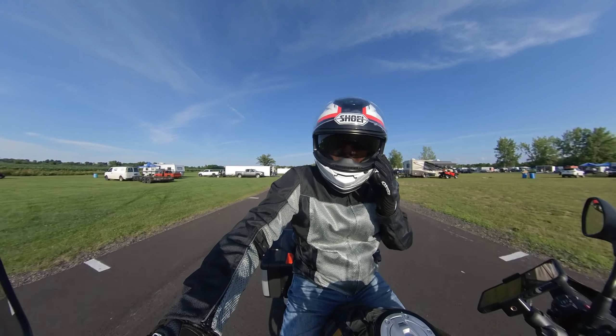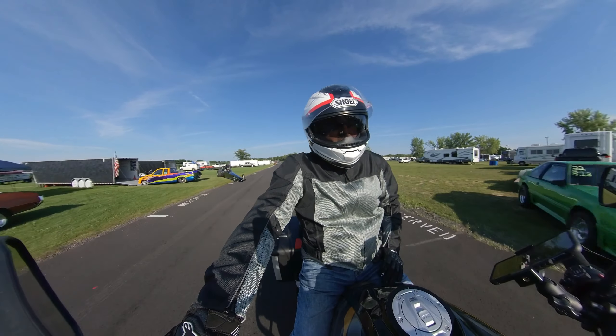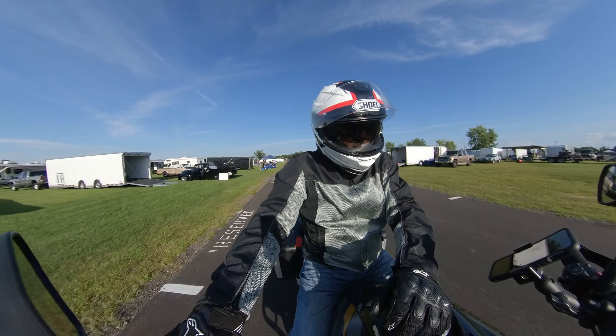All right guys, we're at the track and I'm just leaving, but I wanted to do a review — a 5,400-mile review on the GS.